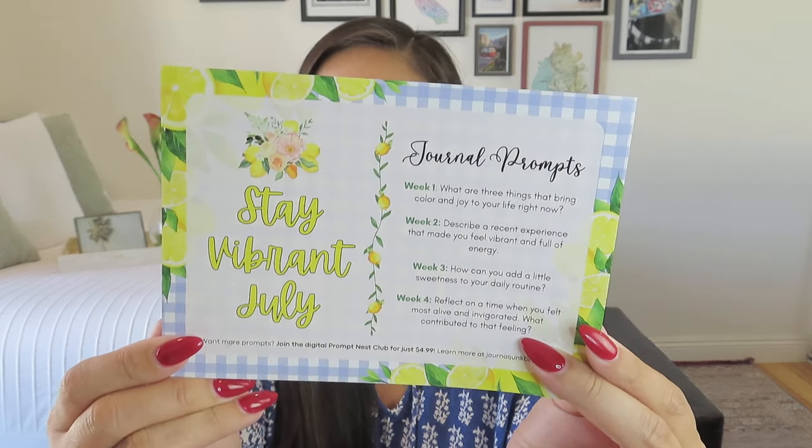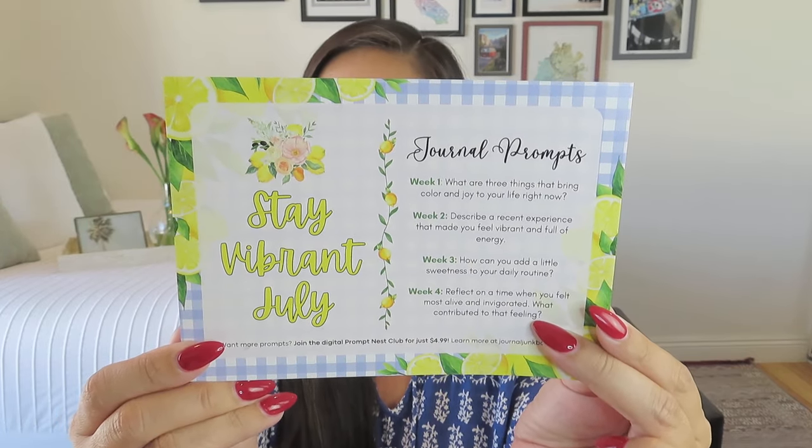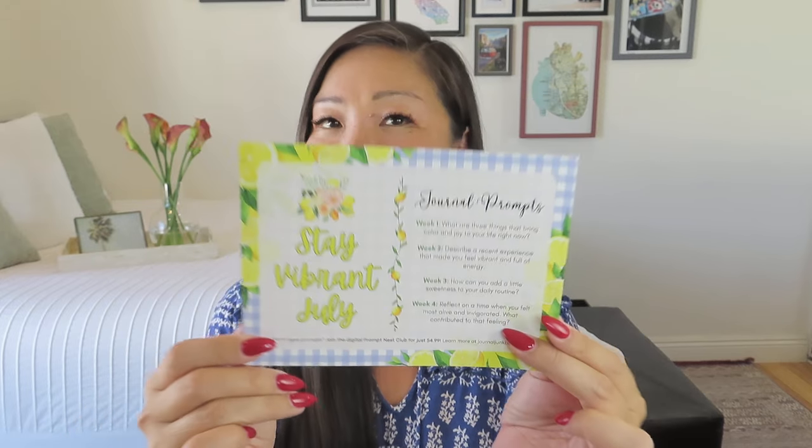Inside we have their lovely card that tells us the journal prompts — one for each week of the month — and our theme, which is 'Stay Vibrant July.' I love a lemon theme; it's bright, sunny, and happy. On the back there's a list of all the items inside the box, and as usual there are about eight items, so it's full of goodies.